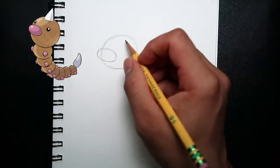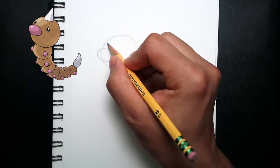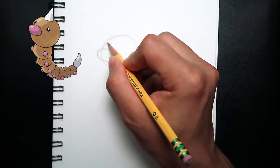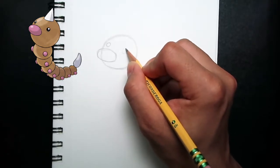After drawing the nose, I will be moving on to drawing the eyes. Starting from here above the nose on the left side, I'm drawing a very small circle. And giving space in between towards the middle of the head, I'm drawing another circle.